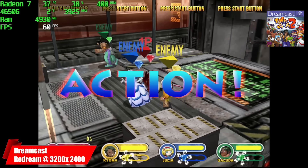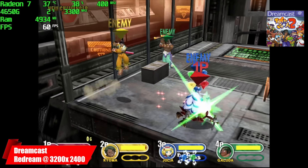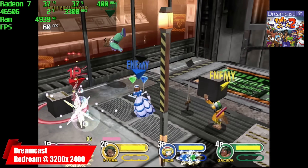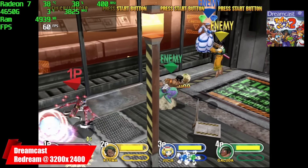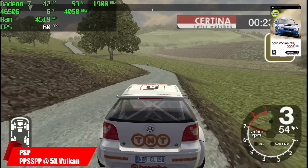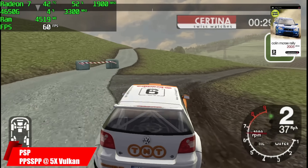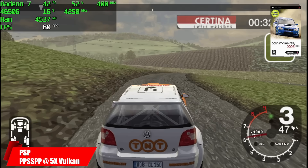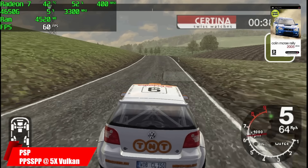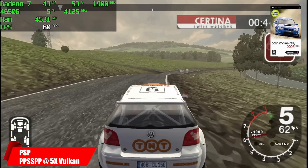First up, we have Dreamcast using the ReDream emulator, upscaled to 3200x2400. With each one of these games, I'll have Afterburner up in the top left-hand corner so we know what's going on with the PC — the name of the system, the name of the emulator, and if I'm upscaled or not. Moving over to PSP, I knew we weren't going to have any trouble with this — 5X resolution using the Vulcan backend. If you want to play harder-to-emulate games like Ghost of Sparta, Chains of Olympus, or Midnight Club, you're going to be able to do it just fine, either using the Vulcan backend or DirectX 11, upscaled to 5X with no frame skip and no hacks on. This system has more than enough power to emulate these PSP games.